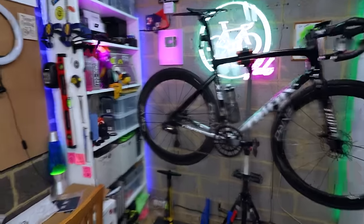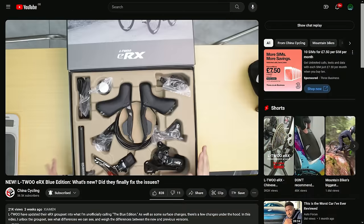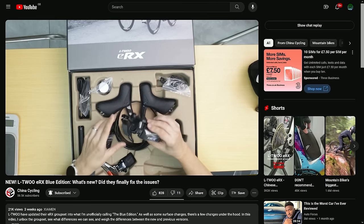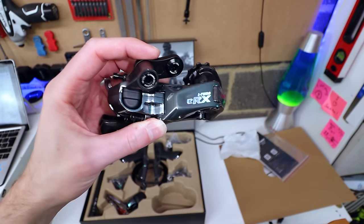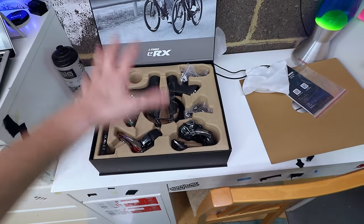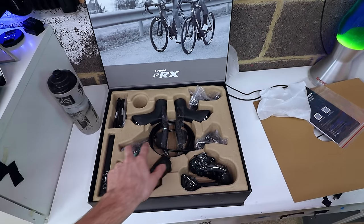Also this morning, I got this in the post — it's the updated L2ERX groupset. Joe showed this off on his channel a week or two back. It looks really lovely — updated design, I love the new color, it's kind of a silvery blue. It's apparently got better waterproofing, an updated front derailleur, new buttons, and new brake calipers as well. So I'll be getting it installed on a bike pretty soon. I've got two new frames on the way, plus some other assorted AliExpress detritus to crack on and review.